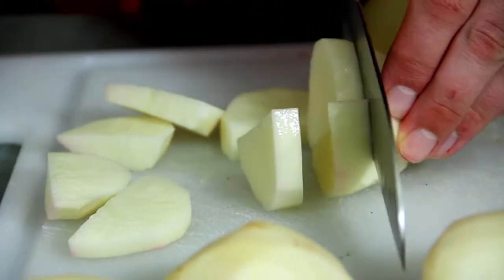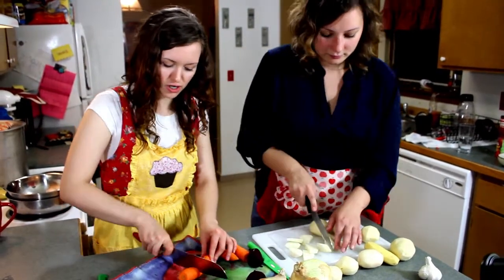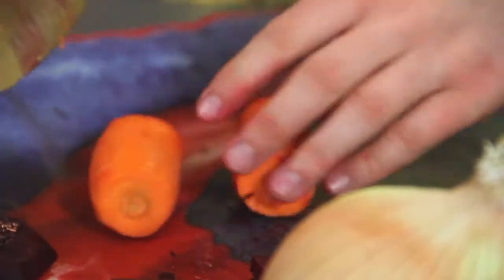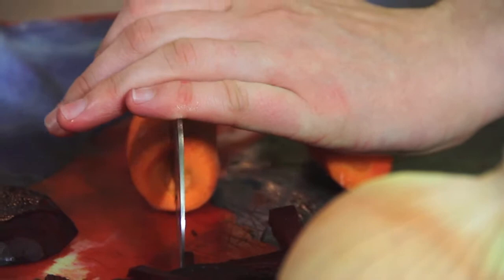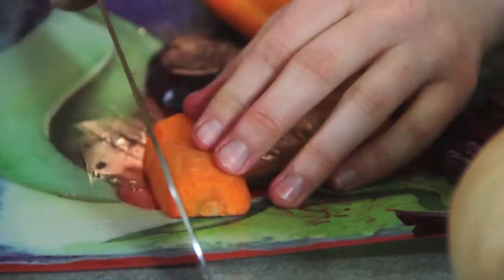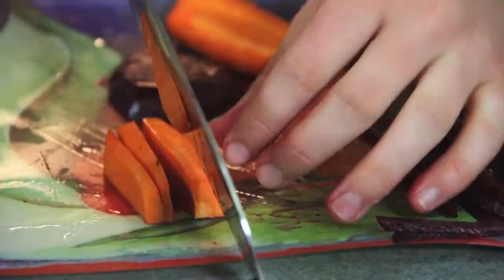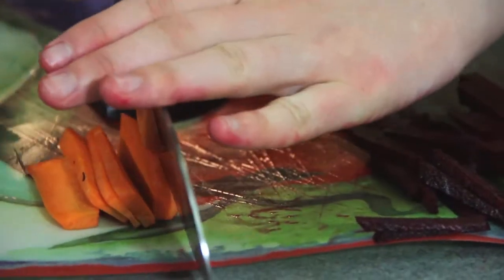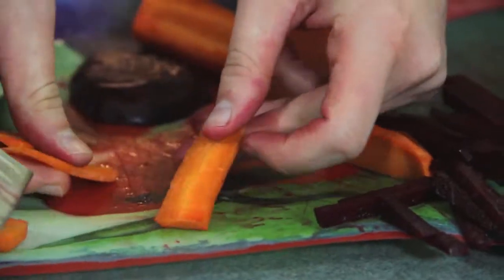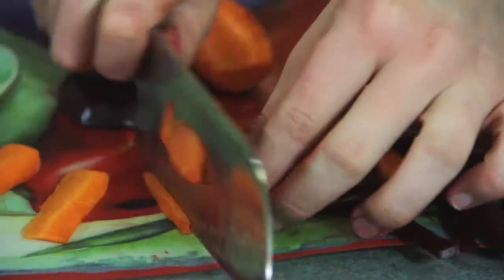What about for the carrots? For the carrots, we are also going to dice them. You just want to cut a few chunks off, go along the side. You can go sideways like that and cut long pieces. When they are like that, you just dice them like you did the beets, or go along ways.